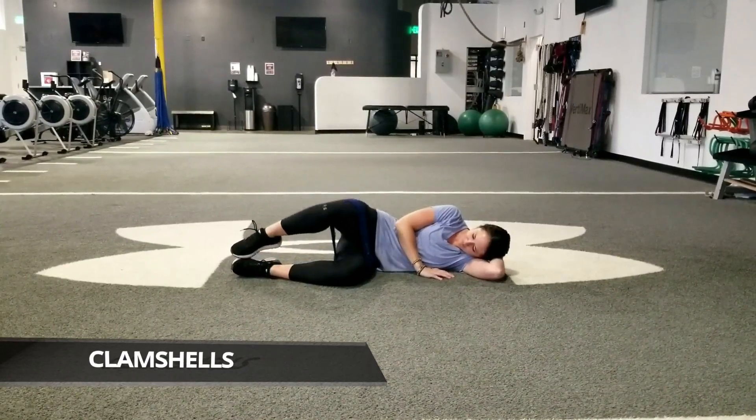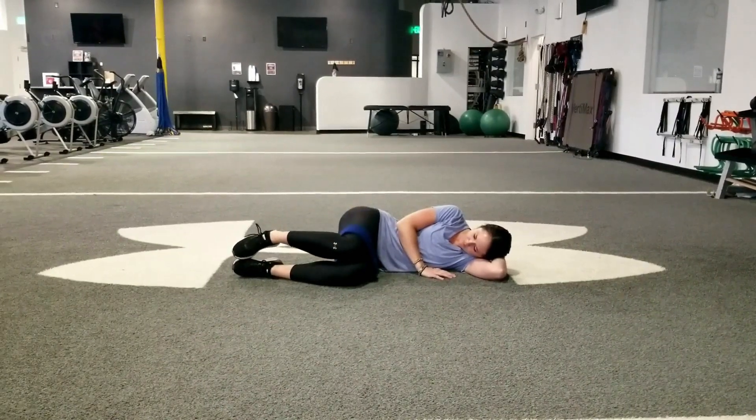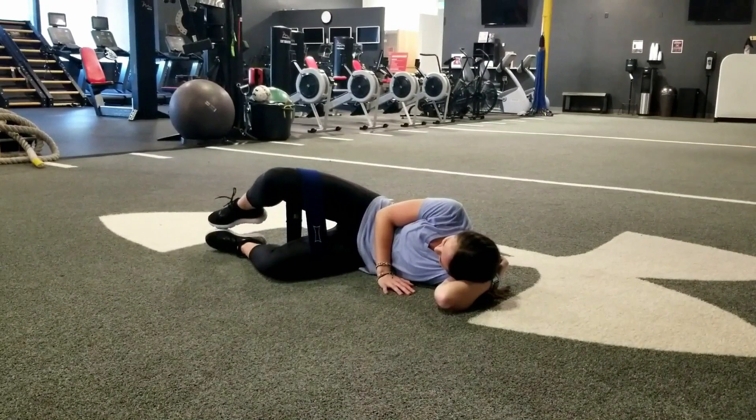Lay on your side with your feet and hips stacked, your knees bent 90 degrees and your head resting on your arm. Ensure your upper body and hips are rolled forward to promote correct activation of the glute muscles.